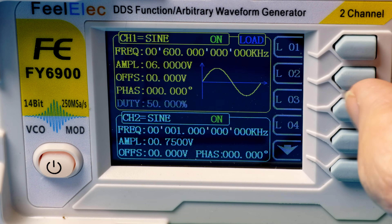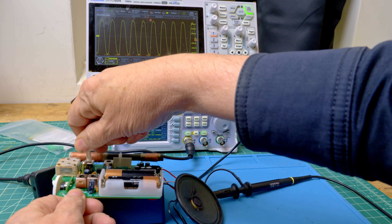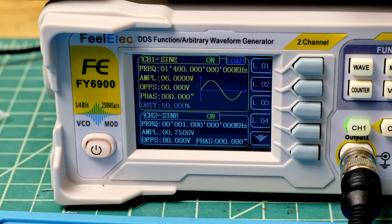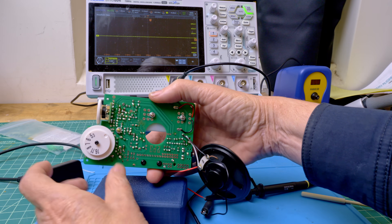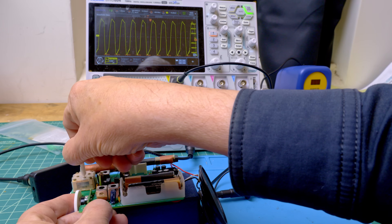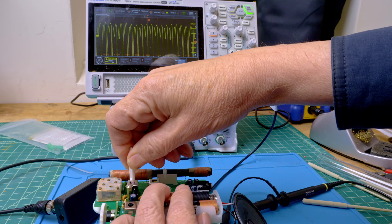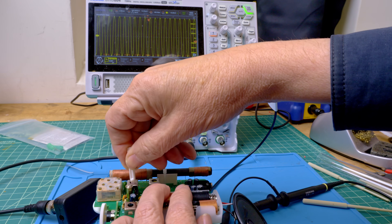Let's put out a 600 kilohertz signal to set the lower end of the dial. Hopefully that's it. Now let's get the high end set — let's put the dial on around 1400. That's pretty close. Let's go back to the 600 kilohertz signal. That looks right. I think the radio is officially aligned.